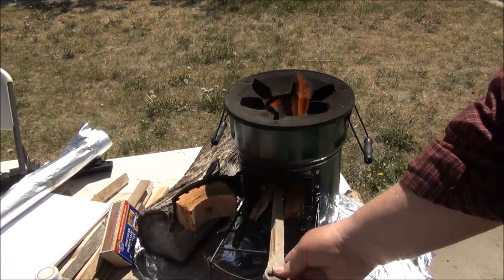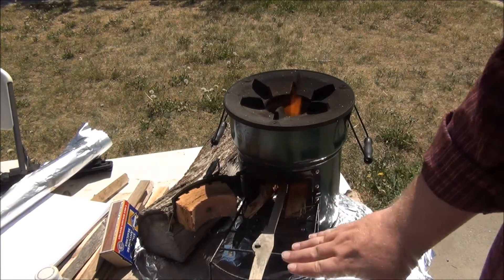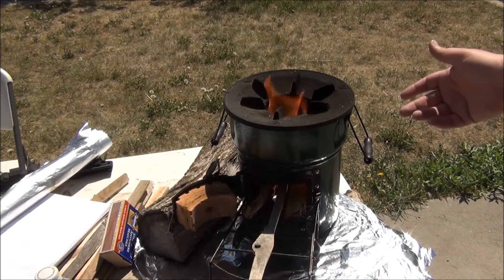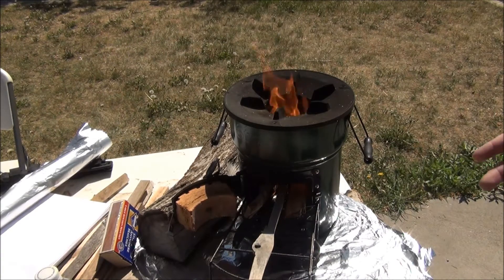And then I had gone ahead and put new sticks in as well. Because of the size of the new sticks and the amount of new wood I had thrust in there, I had more wood producing more wood gases — or what you and I like to call smoke — than the airflow was capable of providing enough oxygen for a complete burn. And so I was getting visible smoke.